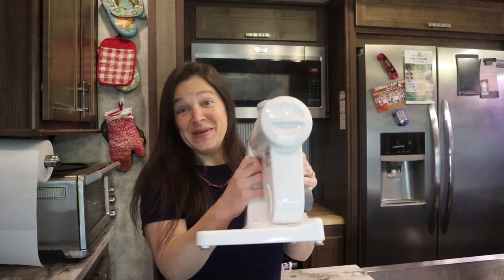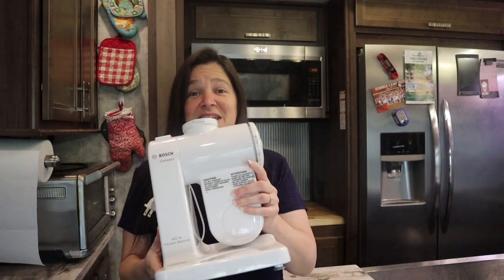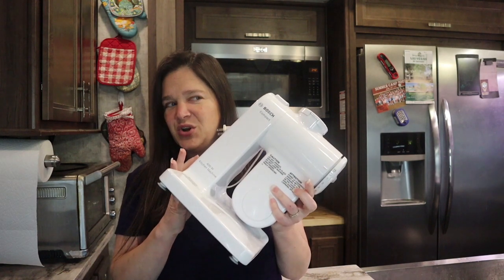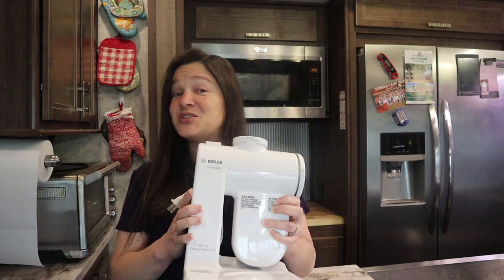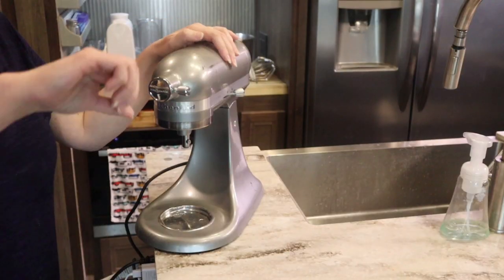Hi, welcome back to Grains in Small Places — and if this is your first time here, welcome! I'm Kara. Today I'm talking about the one kitchen tool I get the most questions about: my mixer. This is the Bosch compact mini mixer, and as you can see it is extremely lightweight — I believe it's under five pounds. I use this mixer pretty much every day. I used to use my KitchenAid Artisan, which is also a mini mixer, but I found it just was not kneading the dough like I wanted for some of my fresh-milled doughs.